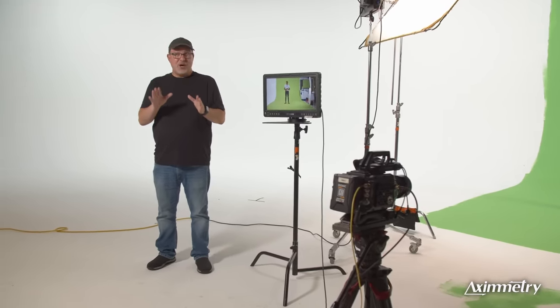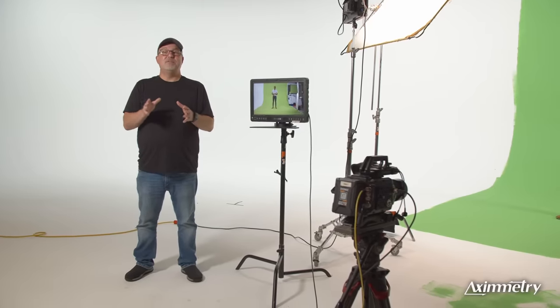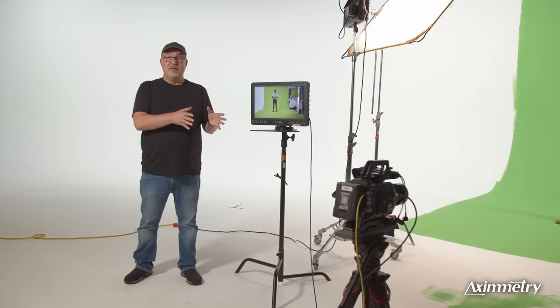What a lot of people don't know is that you probably have everything you need right now for basic live virtual production, except the right software. Today I'm going to show you how to get a basic virtual set up and running within 15 minutes. The great thing about Eximetry is that it's easy enough to be used by a novice, but it has all the tools and control an expert needs in virtual production.